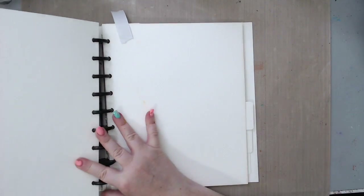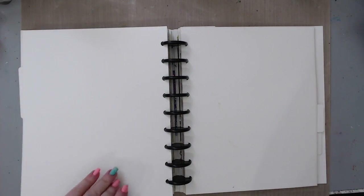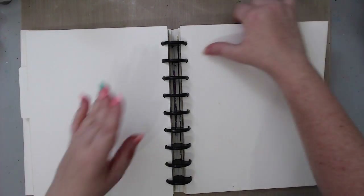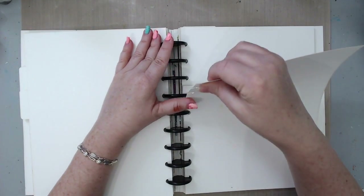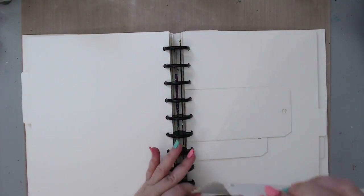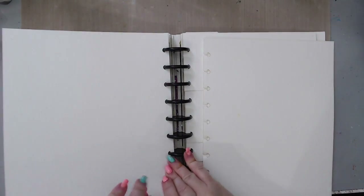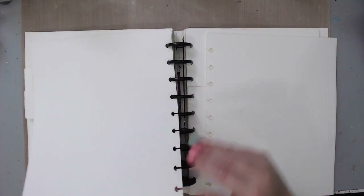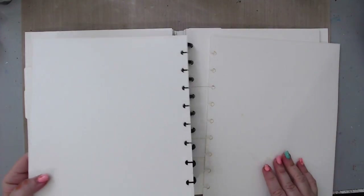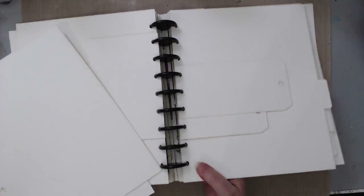I really want to use something different, and the stencils I'm using today are bigger, so this is why I love the art journal pages from Juggles. The discbound journals are so easy to use — you can take them out and put them back in. I can work with these two pages on a flat surface and then put them back into the journal, so I'm going to be pulling these out and putting the journal aside.